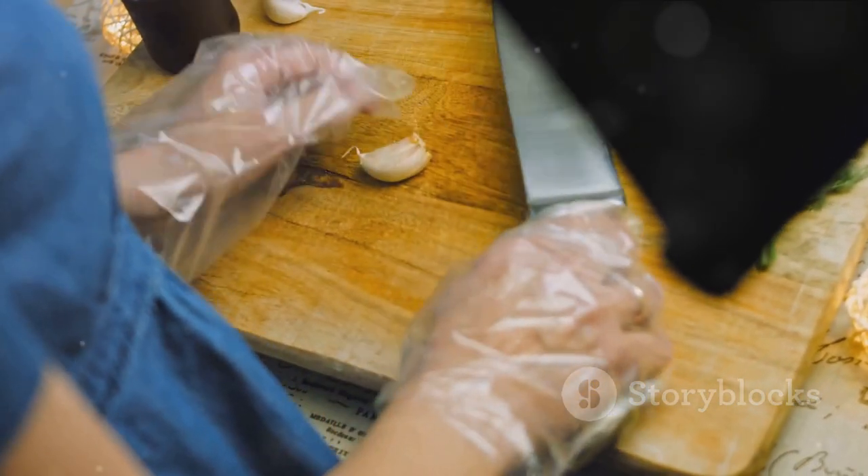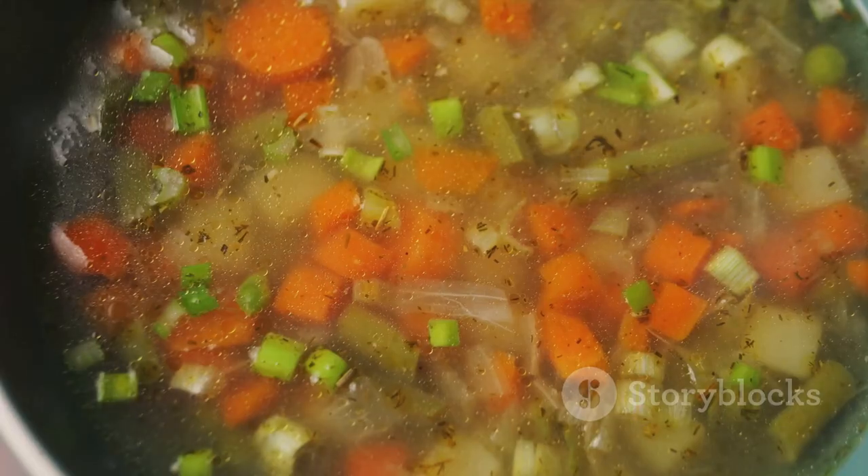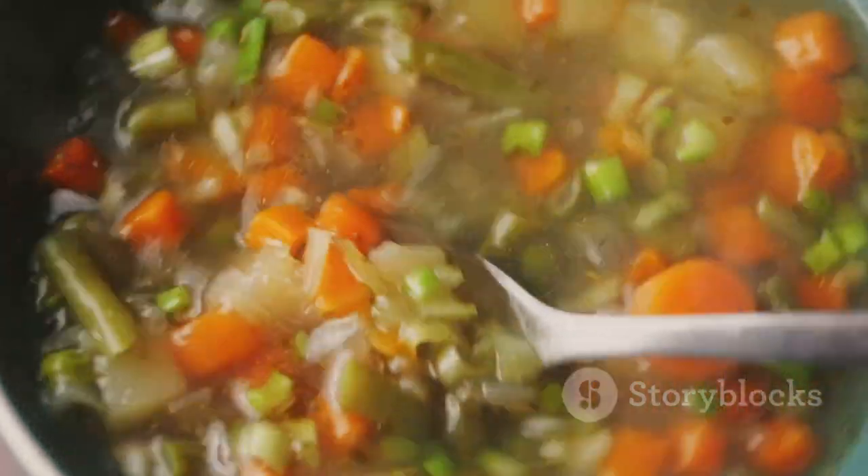Next, heat two tablespoons of olive oil in a large pot. Add the chopped vegetables and garlic and sauté them until they soften, releasing their aromatic flavors into the oil. This process takes roughly 10 minutes but forms the flavorful base of your soup.